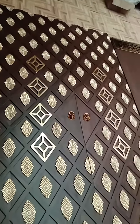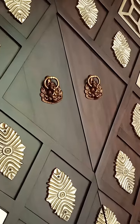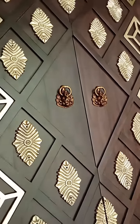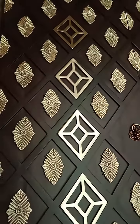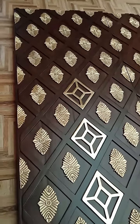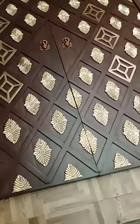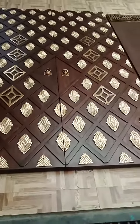The beautiful handles feature a lion face design with a movable ring. It's a complete modern yet antique look design, which you can see right now in front of you.